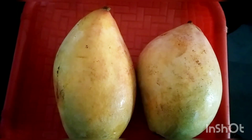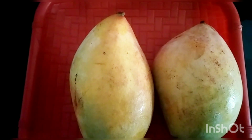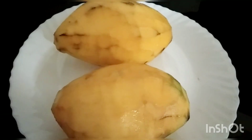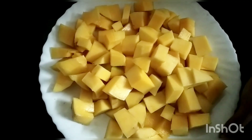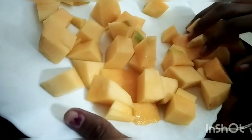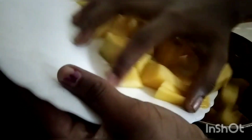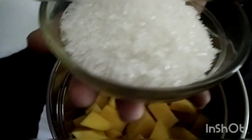I have two different mango milkshakes. I have to cut it off in a jar. I have to cut 4 spoons.